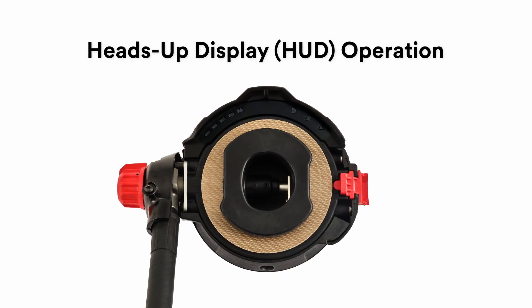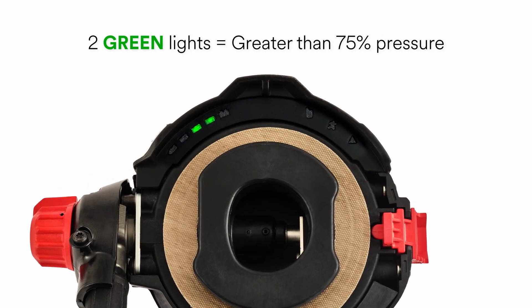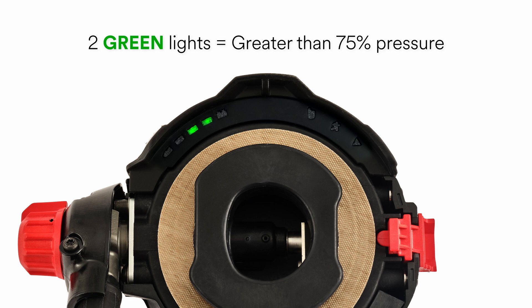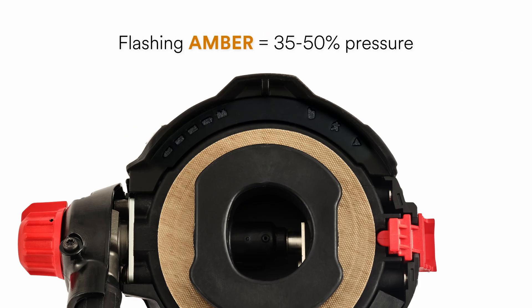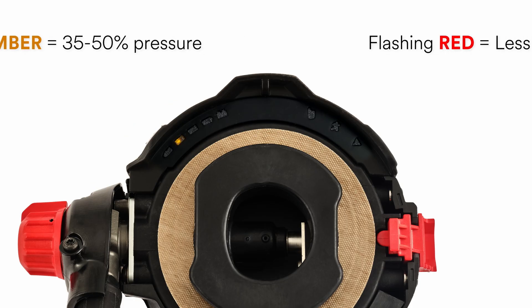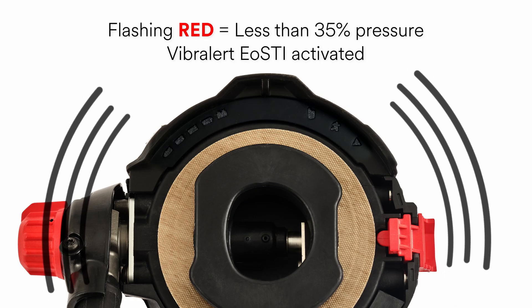The heads-up display, or HUD, operation is defined by a series of lights on the regulator, which indicate the amount of air remaining in the SCBA cylinder. Two green lights indicate greater than 75% cylinder pressure. One green light indicates more than 50% but less than 75%. A flashing amber light indicates more than 35% but less than 50%. A flashing red light indicates less than 35% cylinder pressure and is accompanied by the activation of the Vibralert EOSTI.